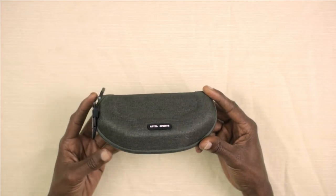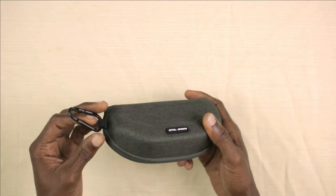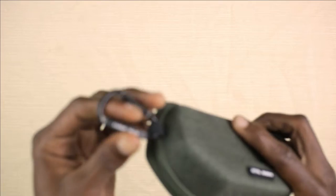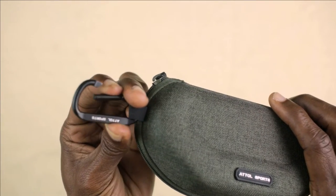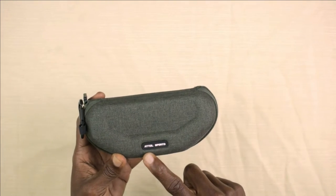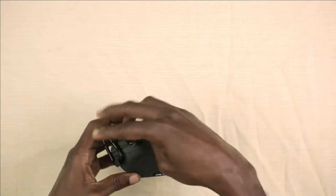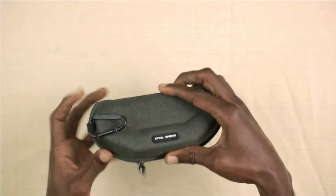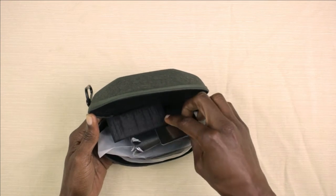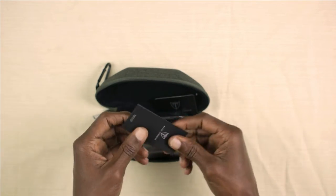Okay, some type of green case. It's a nice hard case for storing the sunglasses and it has a carabiner at the side, or a hook, whatever you want to call it. ATTCL Sports. So guys, inside the case we have some documentation.